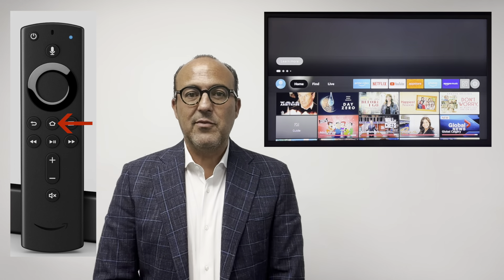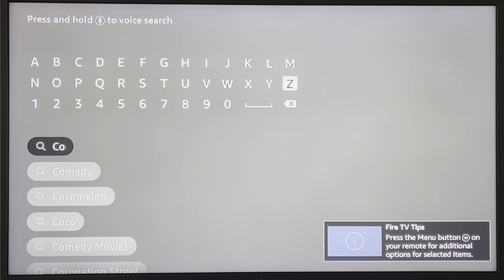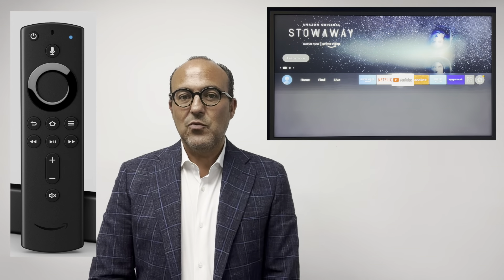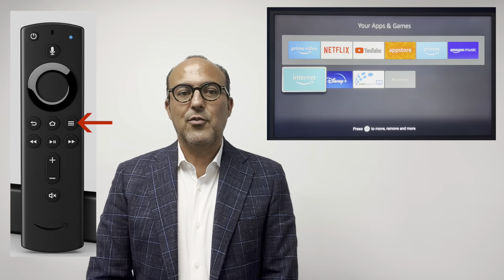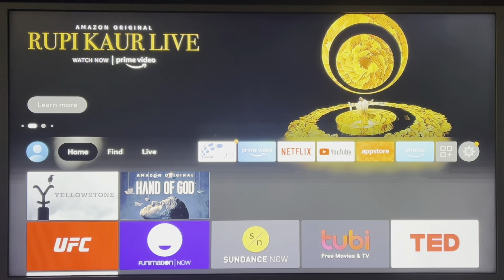Now that the Fire Stick is all set up, you're probably wondering how do you watch TV and start changing channels? Just like there is an app for Netflix or YouTube, we need to download the CommWave TV app. Press the home button on the Fire Stick remote and then click on Find and then Search. Using your Fire Stick remote, type CommWave in full. The CommWave TV logo will appear — click it to download the app. Now let's get the CommWave TV app to the main page so you can access it quickly. Press the home button on your Fire Stick remote and scroll to the apps icon on the right. Highlight the CommWave app, press the options button on your remote, then select Move to Front. Press the home button again and you will see the CommWave TV app on the main page.